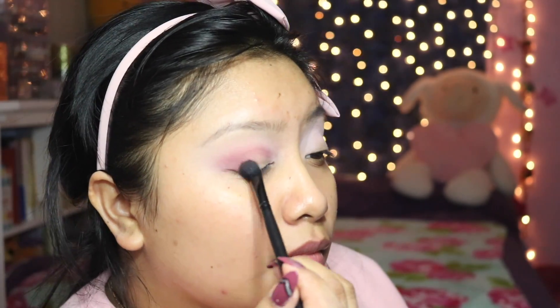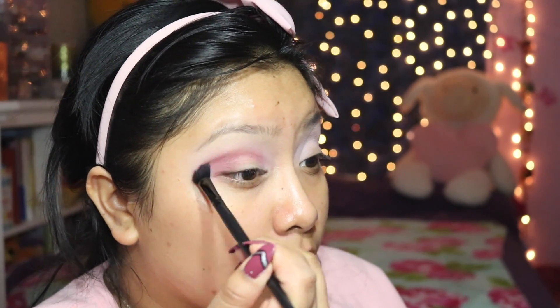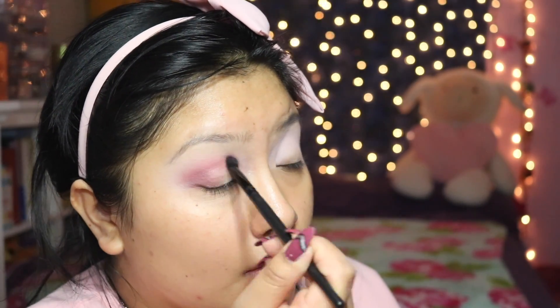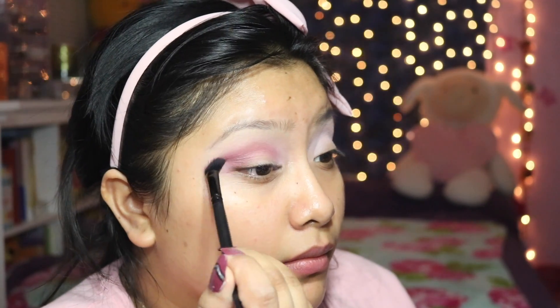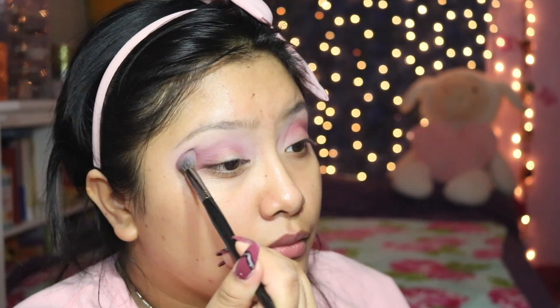I'm applying the cranberry shade to the outer V and just working it into the crease, but not as high as we worked the light pink shade. We definitely want to keep this more exact on the crease and on the outer V. This is more of our darkest shade going into this look, which is why I decided to call it a soft pink warm-toned look.